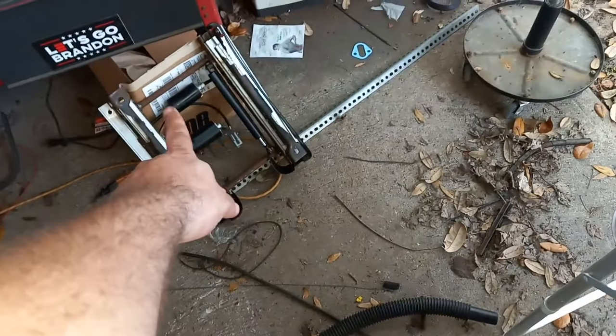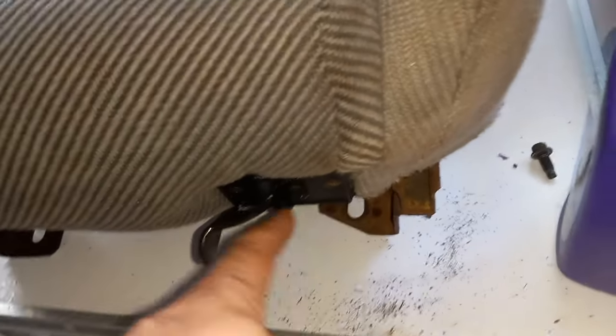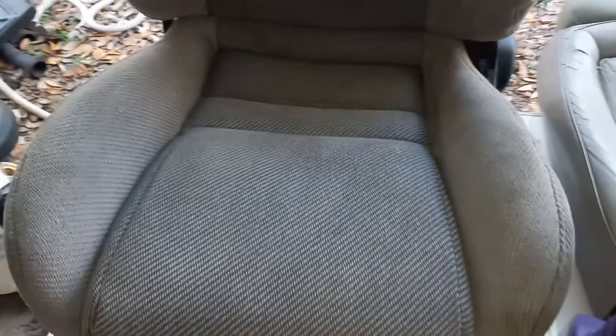These brackets came straight off of this raggedy Foxbody seat and bolted right to this SN95 seat. So I don't have all them heavy motors and everything — it's just a mechanical seat. I do still have electric switches there and there, but that doesn't matter to me. This is not a show car.